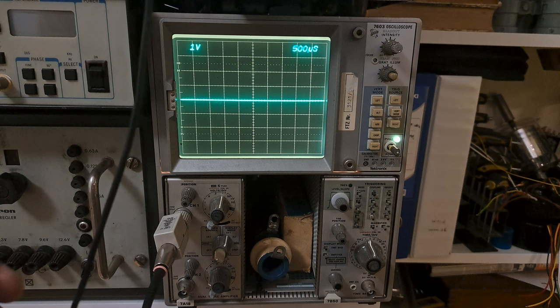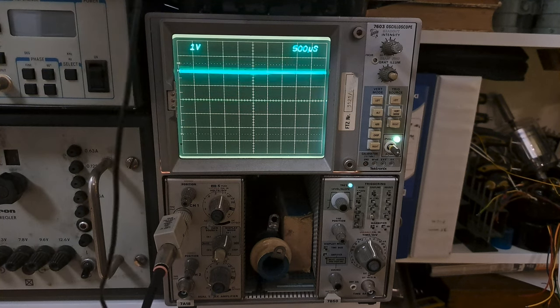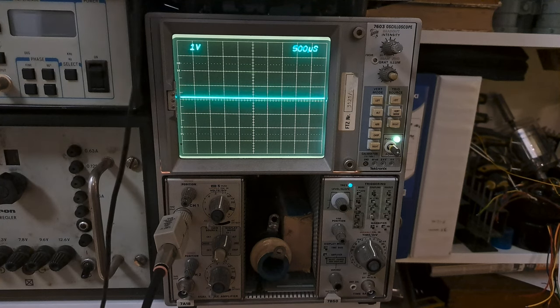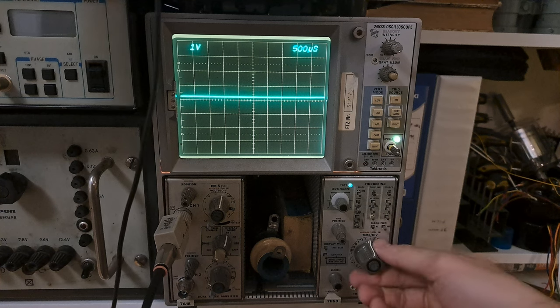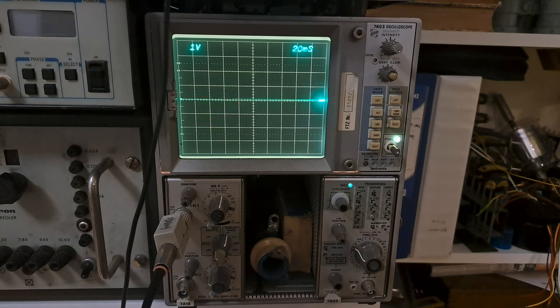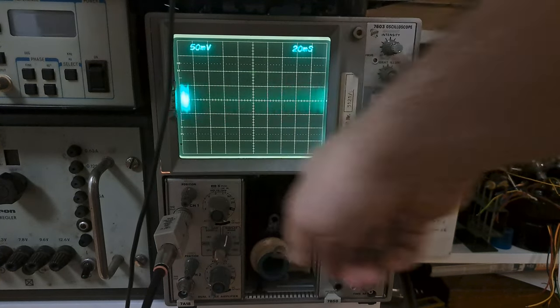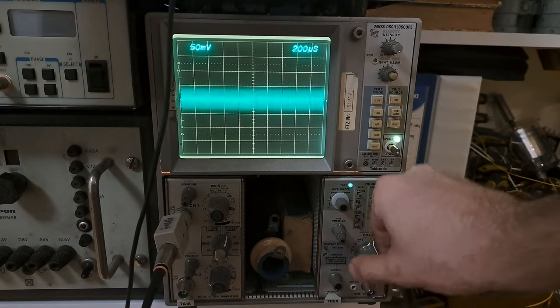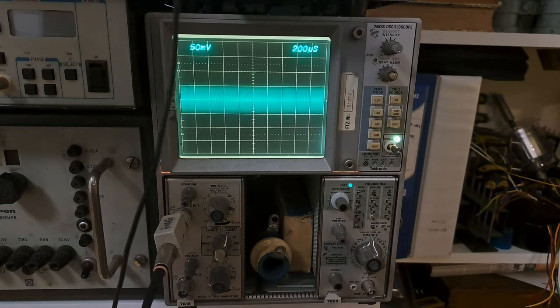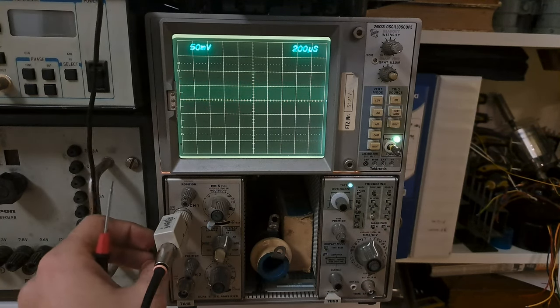I'm going to stick the probe into the output of the signal generator here. I should have gotten a BNC cable but we'll manage. It's trying to trigger because it doesn't know what's going on.